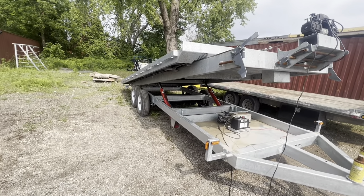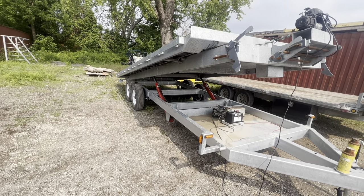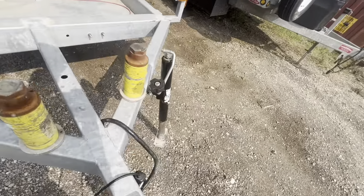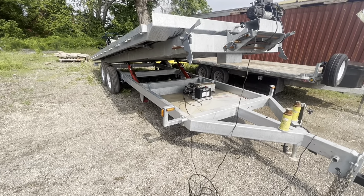We can have it so you can change different bodies — to an enclosed trailer, pull an enclosed trailer on — and you only need to get one axle set. One axle set is safety inspected.